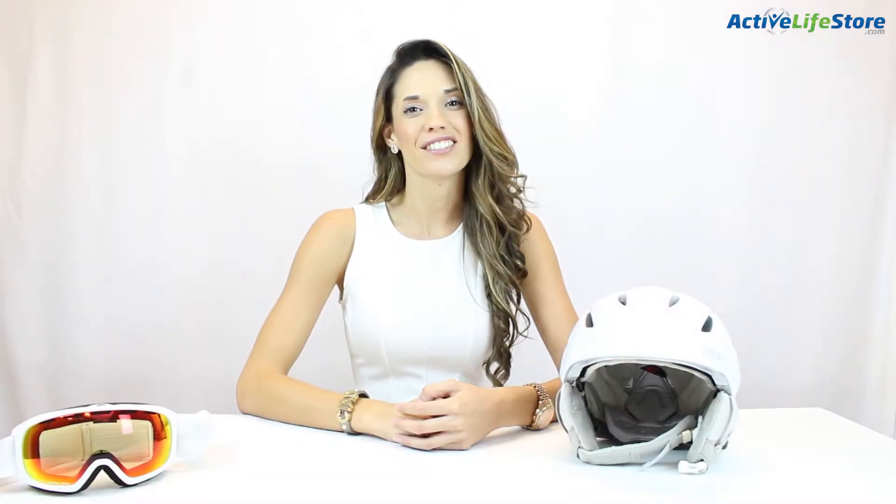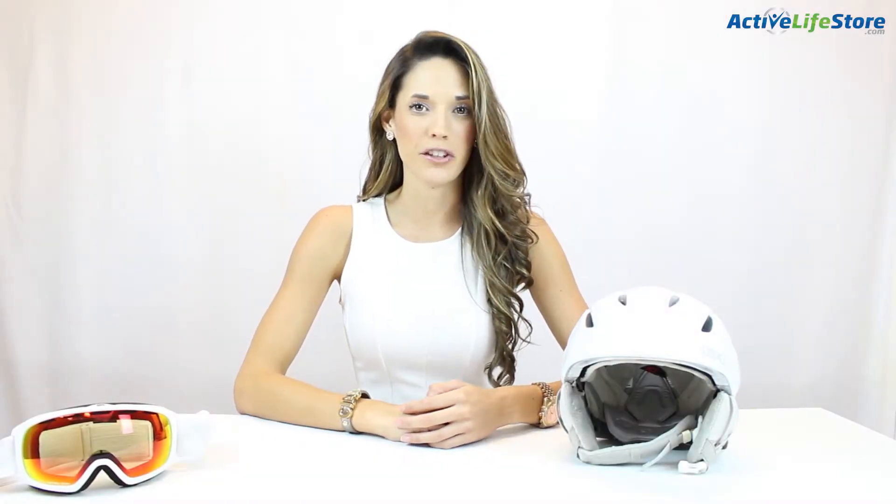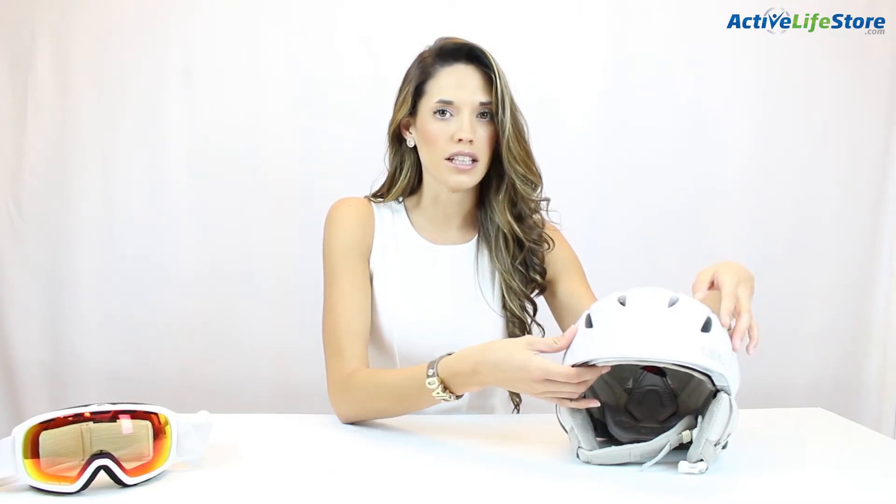Hey guys, I'm Darian with Active Life Store and today I'm going to be reviewing the G-Row Aero Women's Helmet for the 2014 through 2015 snow season. This helmet is made for all around the mountain and in my opinion it's one of the best helmets out there for women, because it's specifically designed for women based on the same concept of the G-Row Men's 9 helmet.